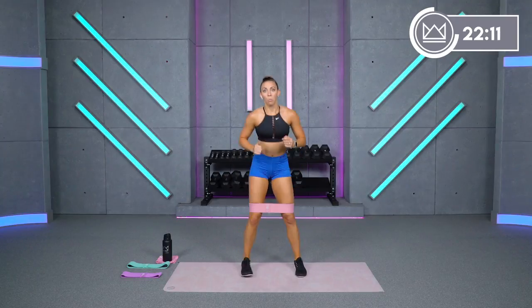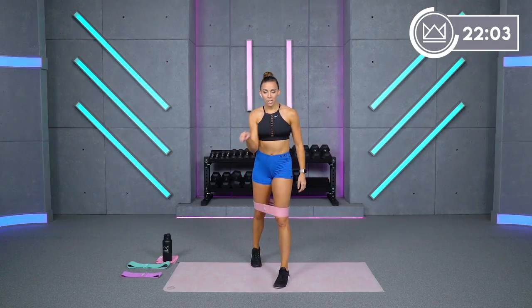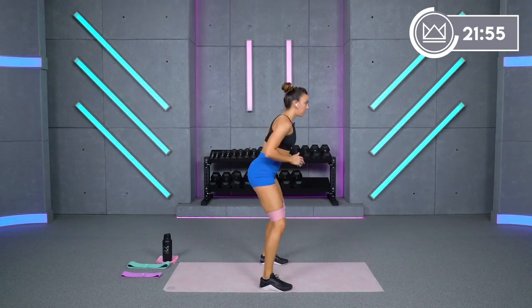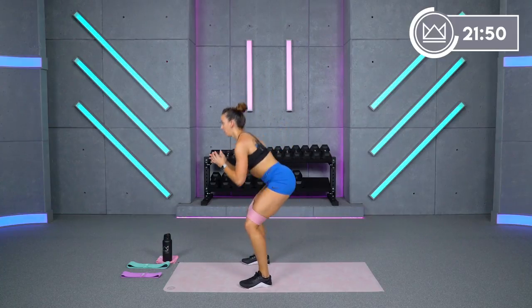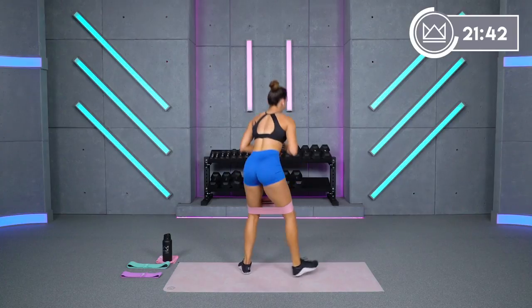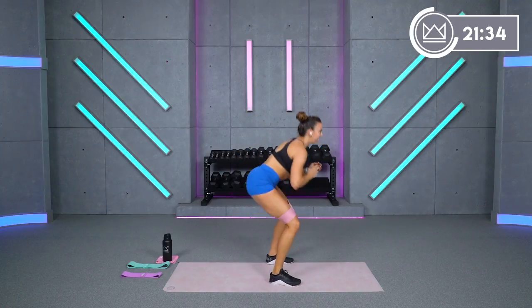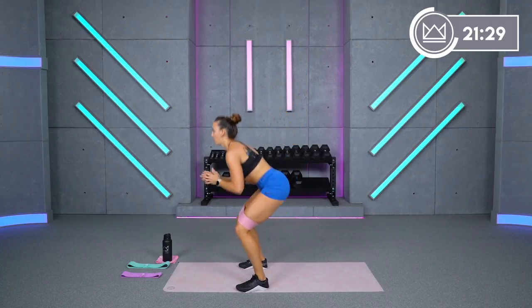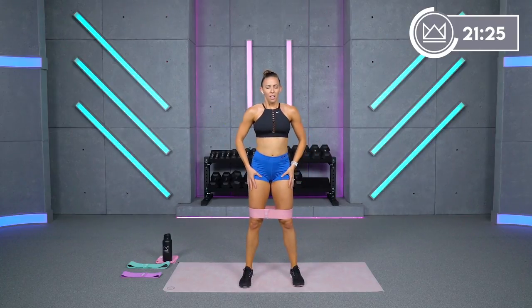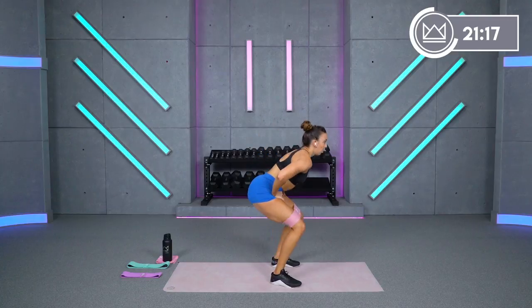Four, three, two, one, rest. Two pulses in a square — right, middle, left, back. Make a full rotation, then switch directions. Two, one, let's go. You can hop-turn if you'd like. Keep the tension, keep that seated position. Four, three, two, one.